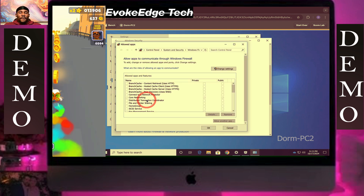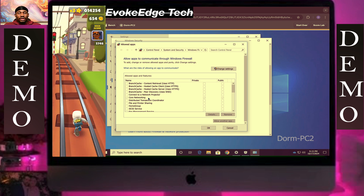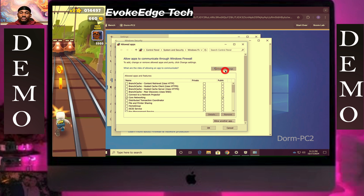Allow through the firewall, then change settings.